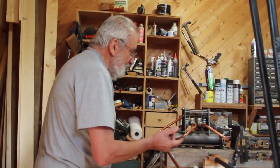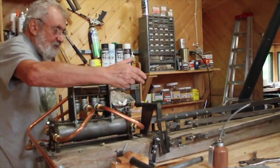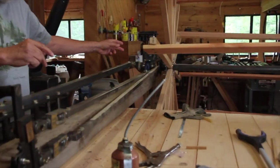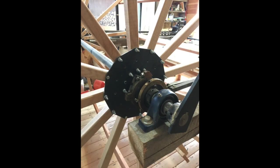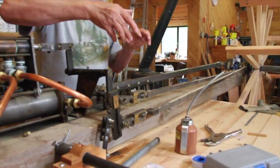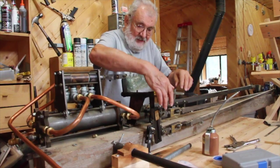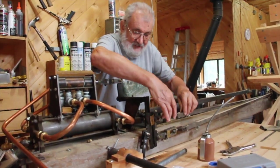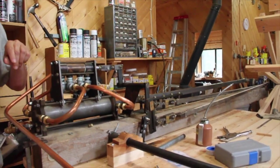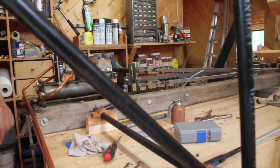In order to reverse the engine, you have to change the linkages. As you can see here, right now we are in forward motion. In the back there, you have eccentrics. The eccentrics work in opposite directions of each other — in forward motion it is this one that's operating, and in reverse motion it's the lower link which is operating.